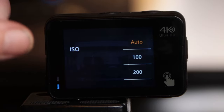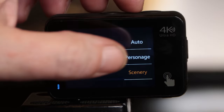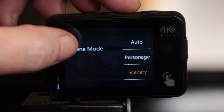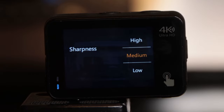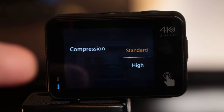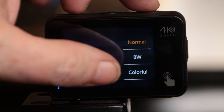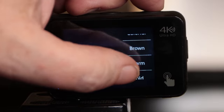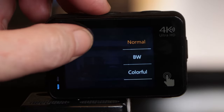Next up is your ISO — I leave it on auto, but you can adjust it if you want. AWB I leave on auto. Scene mode — I have it on scenery, it seems to work great for me. You have your sharpness — I leave it on medium. I find on most action cameras if you set that to high it gets kind of grainy, but if you leave it at medium it looks the best — that's just my opinion. Next you have your compression — I leave it on standard, it works great for me. And last but not least are your filters: normal, black and white, colorful, brown, warm, and cold. I like it on normal — I think it looks really good.